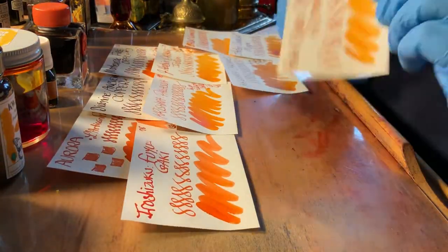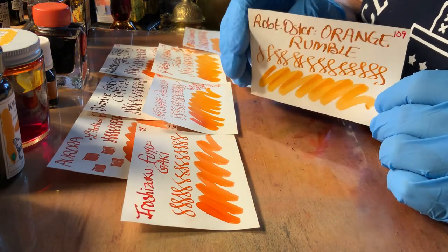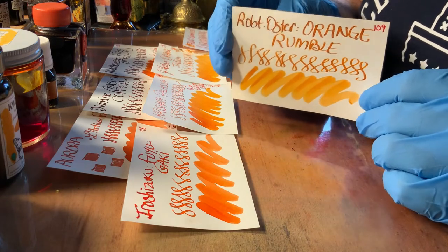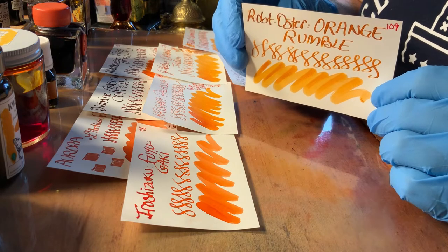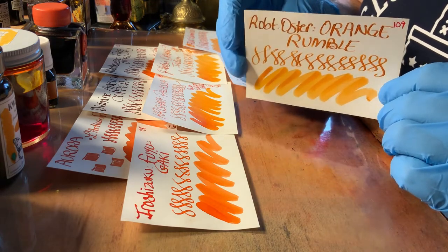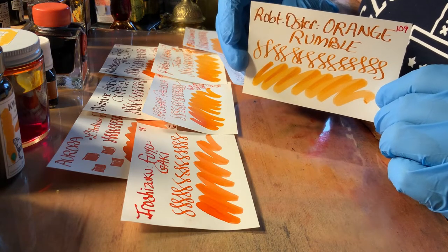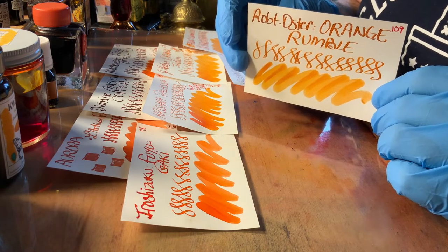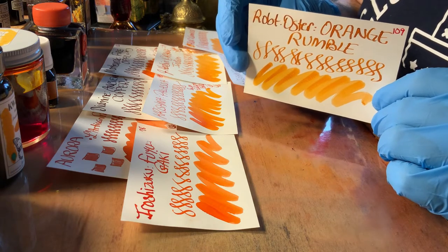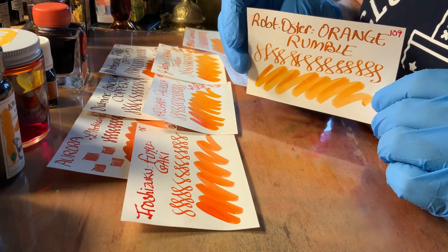Orange Rumble by Robert Oster — I like this, I love it. I really think this is a great ink. There's a certain quality to it that I can't quite put my finger on. There's a certain gold maybe in the orange that just kind of pops. It's a great ink. So this one I highly recommend.